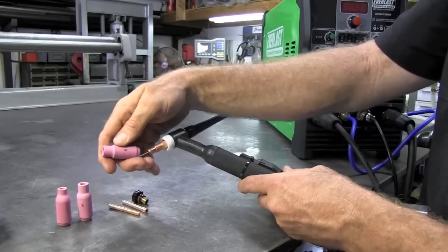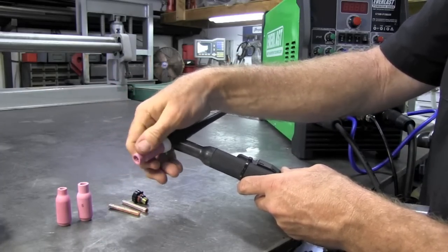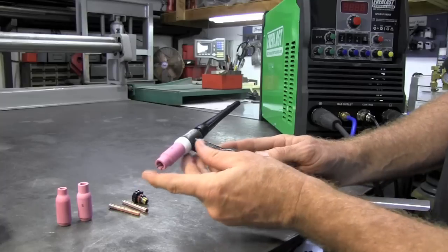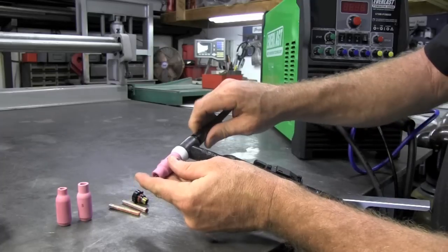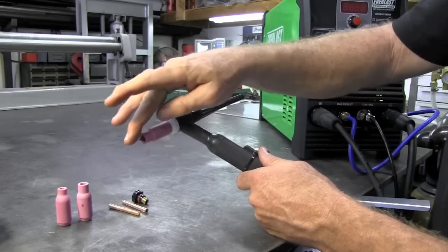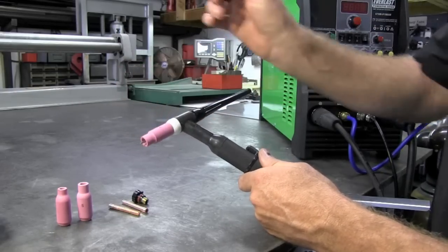Then I select a number six cup and set my tungsten length. I tend to run about 1/8" to 3/16" stick-out normally, sometimes up to a quarter inch depending on the situation. You tighten that down and it pushes the collet into the collet body — everything is tight.